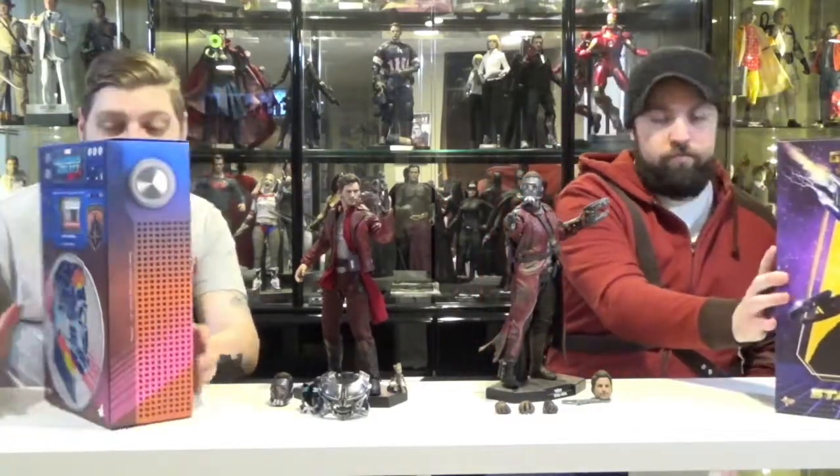This whole box is pretty much designed to look like a stereo. If you look closely, it's supposed to be like the speaker. The bottom has the pegs for the stand, there's all the knobs, and it's supposed to be like the crate amp almost. He's got his little stickers on him, and the back of it looks like the back of a boombox.